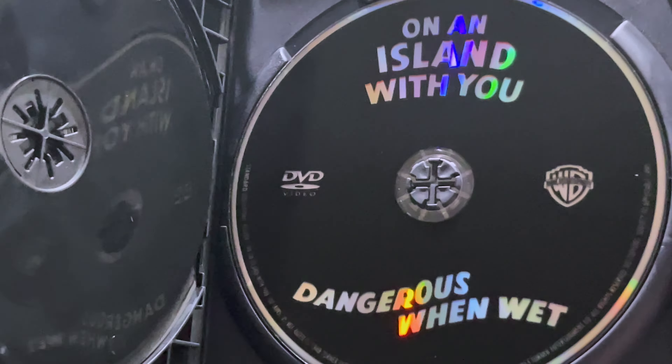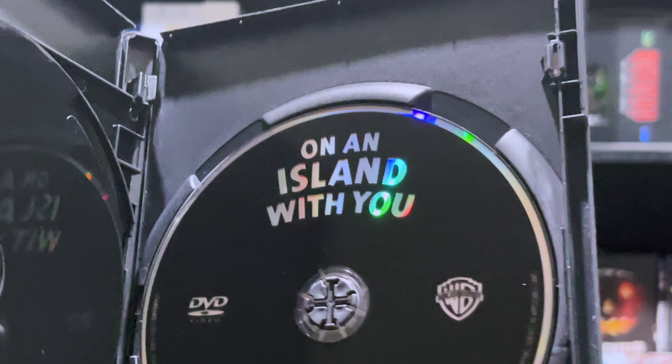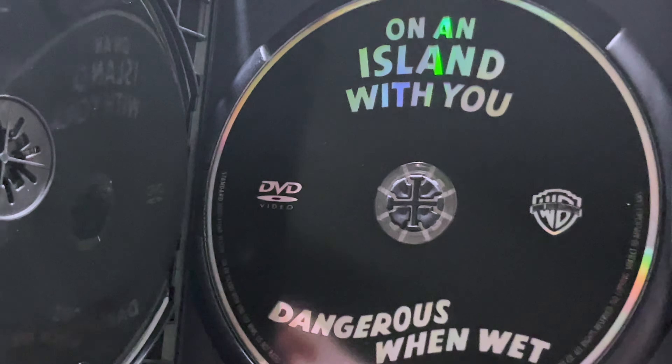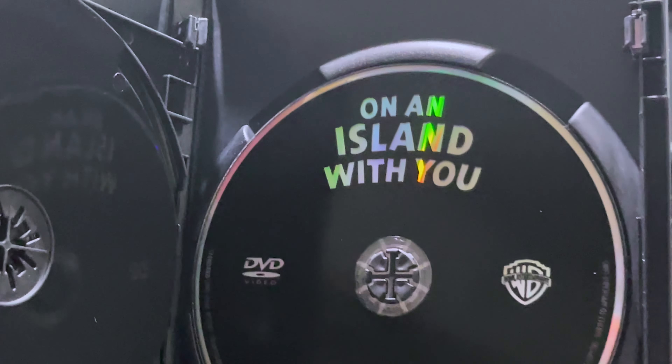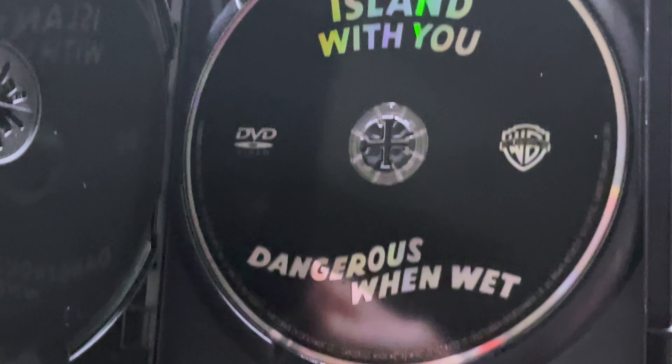I do recommend this set for anyone who may want the first showing of Baby It's Cold Outside or any other Esther Williams fans. I believe this set will go well with your collection.